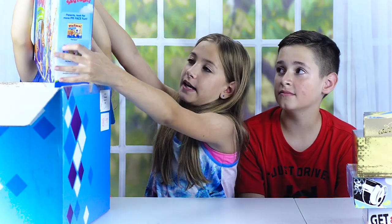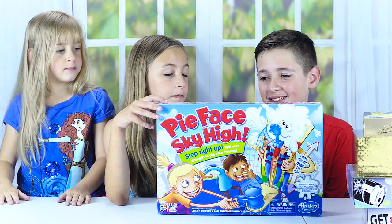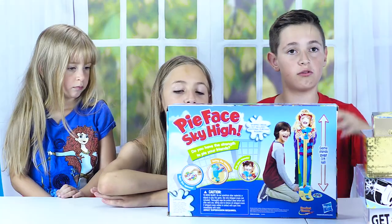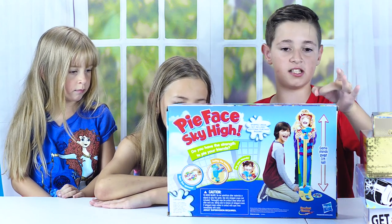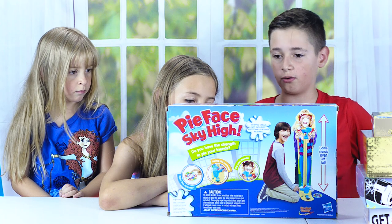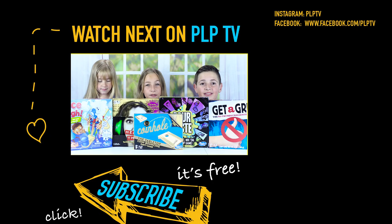The last game looks the best and the most fun — it's really heavy — it's Pie Face Sky High. We've done many versions of Pie Face but this one is new. The game stand is over three feet tall. You put your head in the hole on the chin rest, spin the spinner, whack the mallet onto the pedal, and the little red arm goes all the way up and whacks you in the face with whipped cream.